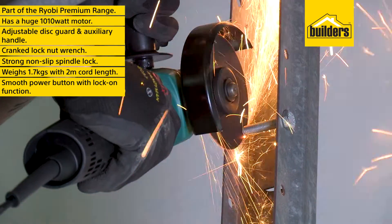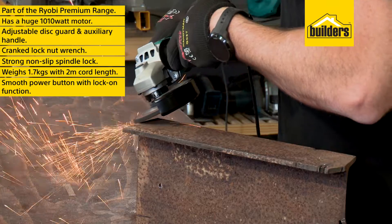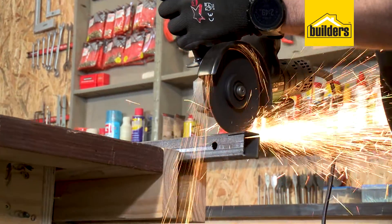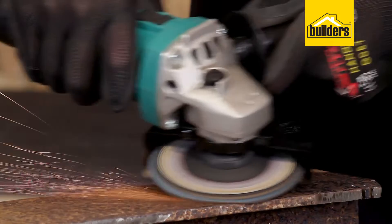This professional grinder is perfect for cutting, grinding and surface preparation jobs. This is a really impressive grinder from Ryobi, built to tackle the toughest jobs.